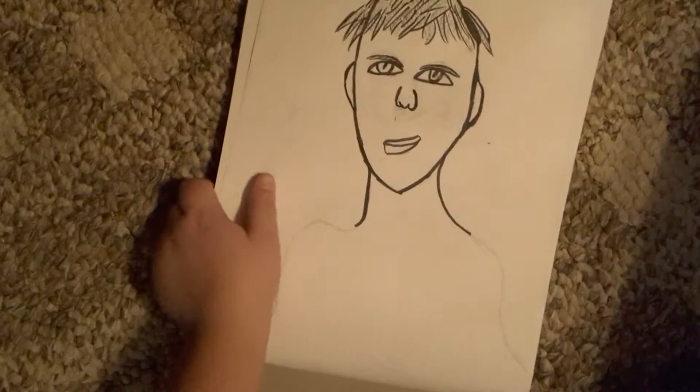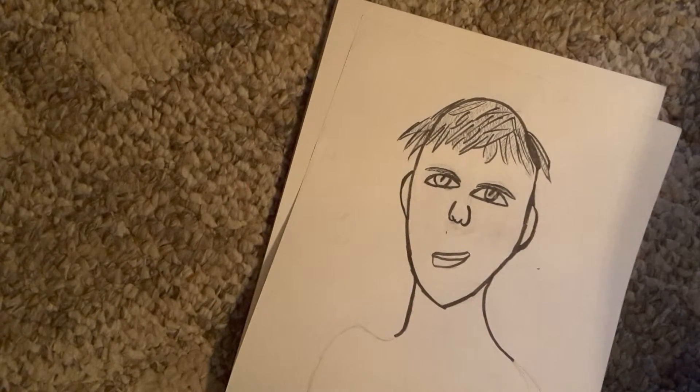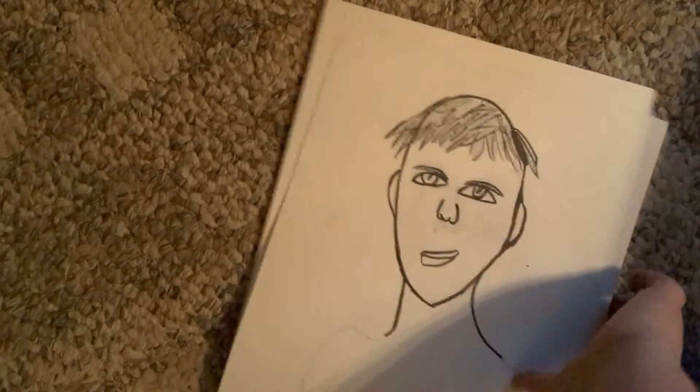And we got this one — this is my first guy. His lips are still derp, but oh, you can't see that — right there. This hair is derp too. Oh wait, we've got one page left — oopsies.